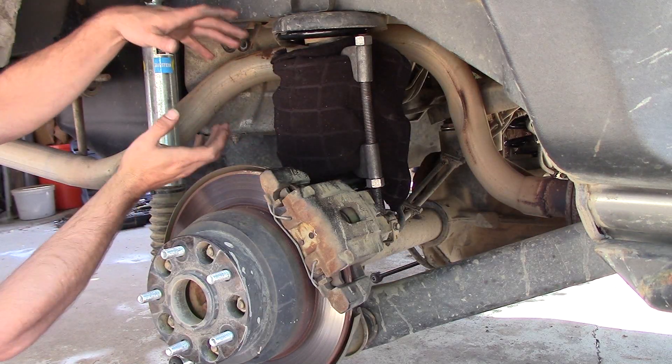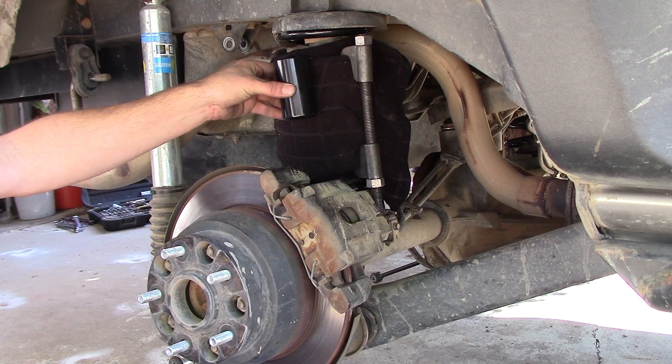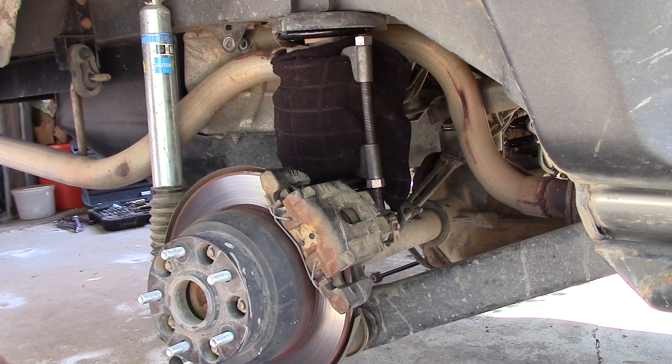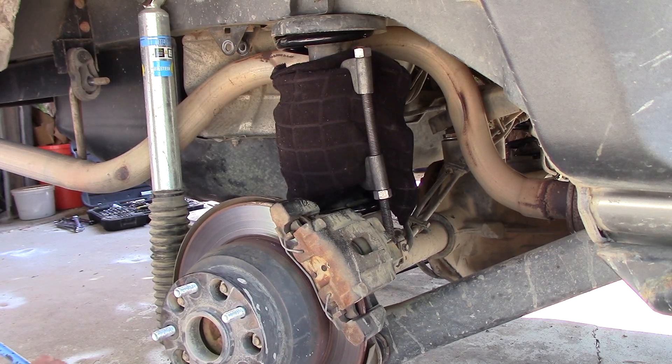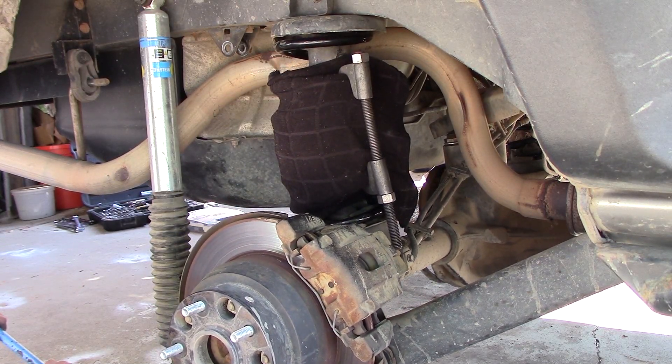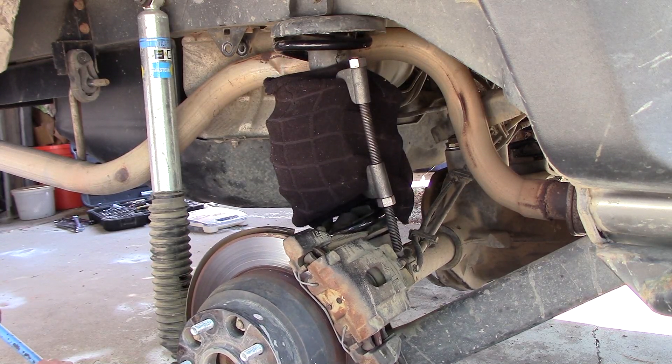The more you have the spring compressed, the easier it's going to be putting it back in once you have the bump stop in there. Now that I have it compressed, I'm going to go ahead and lower the jack slowly. Let's see — damn, that stretched a lot.